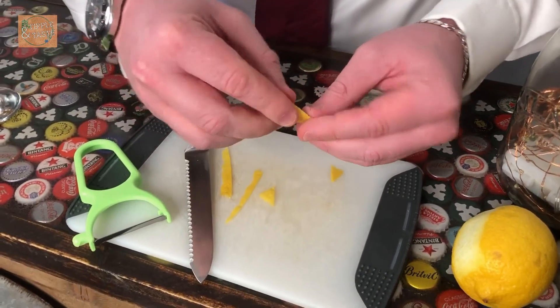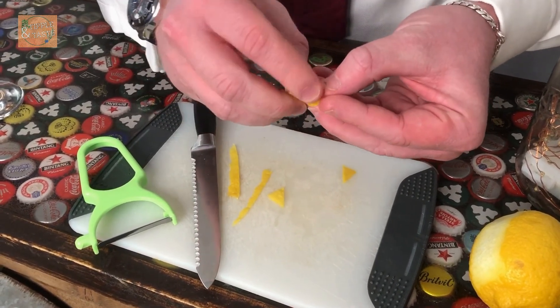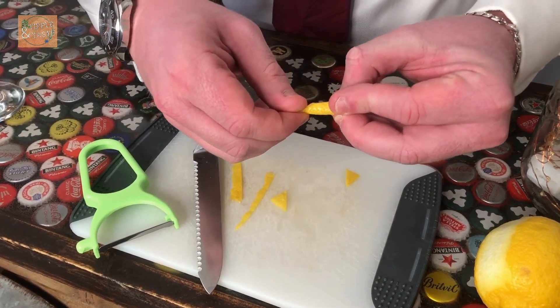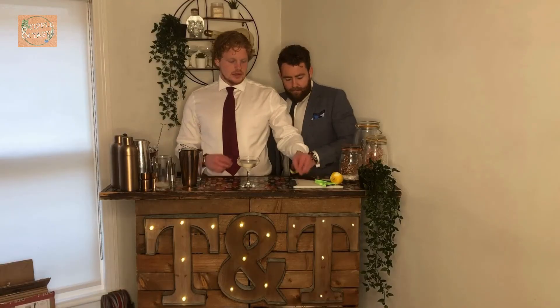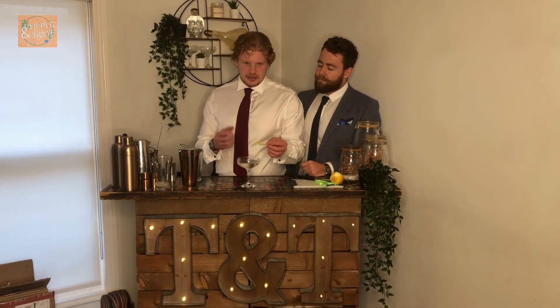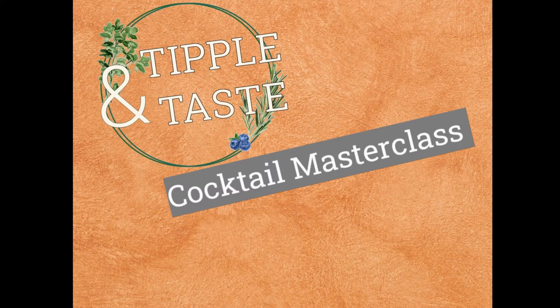Then do a simple twist — wrap the lemon peel round itself and give it a pull, and there you have a nice elegant lemon twist. Give it a little spritz over the cocktail to get that nice lemony zest, then drop the peel straight into the cocktail. And voilà — a Vesper Martini, shaken not stirred!